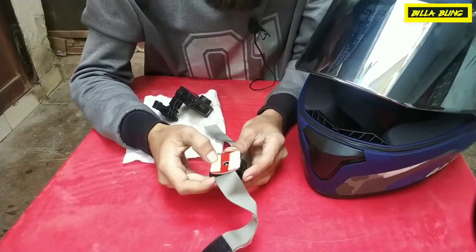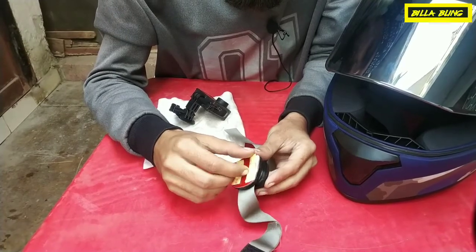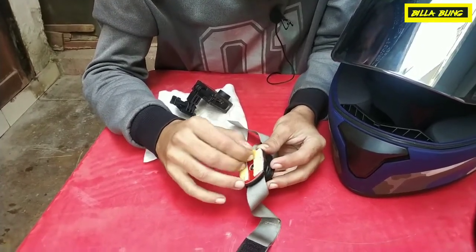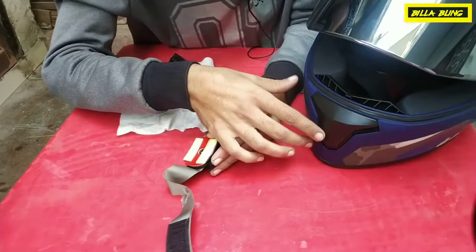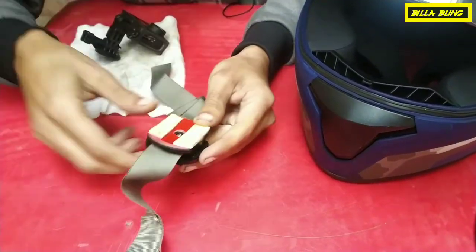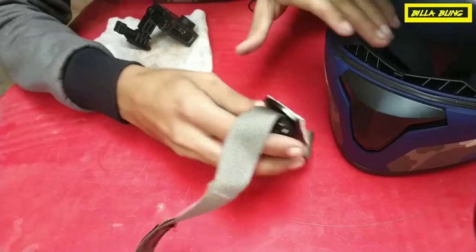I have used 3M tape here — it has double-sided tape. It's adhesive and has a protection film. We will remove it from both sides. This is a curve, and this is a band in the center position.